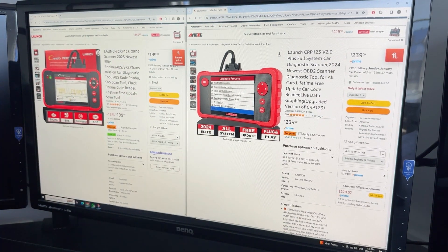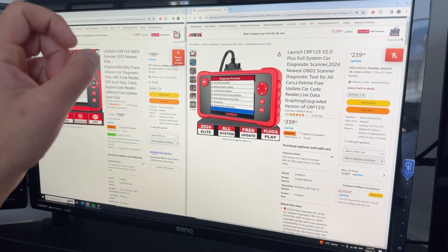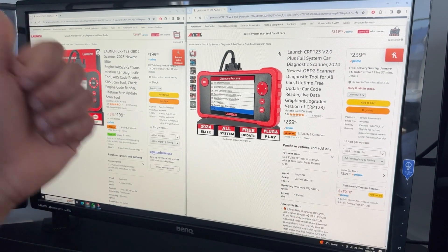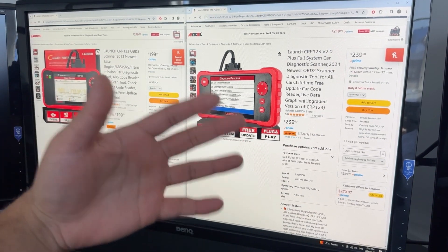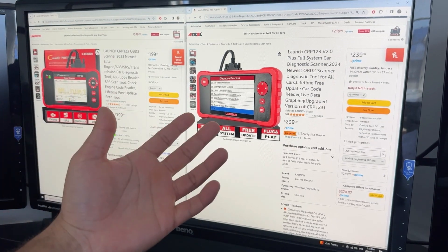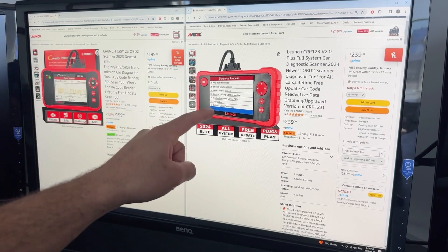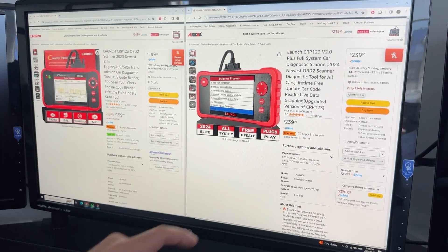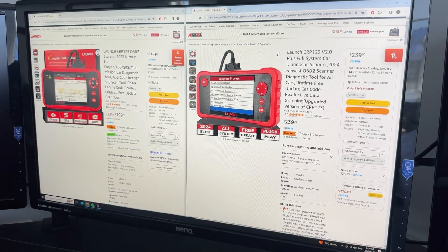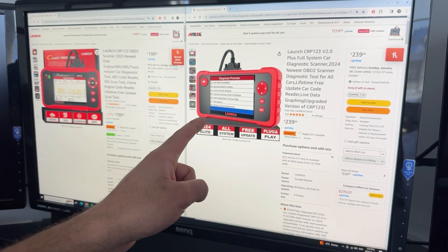In version 2.0, you have a greater list of supported vehicles. For example, in many European vehicles, you can go into sub-modules and read data streams, fault codes, and do graphing for certain sub-modules. For example, if you wanted to look at your left rear window, you could do so using the version 2.0, but not version 1.0. So if you're in the market for the CRP123 as a budget OBD scanner, version 2.0 is the one you want to go with.